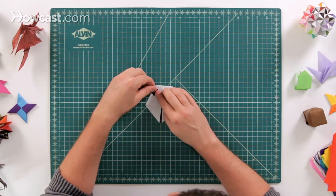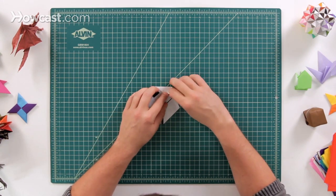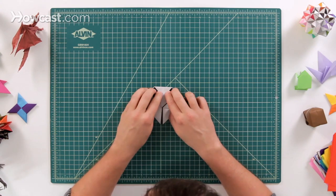Next, we're going to fold it up. These are going to be the ears. We're going to fold these two up on both sides.